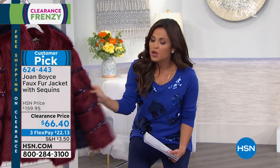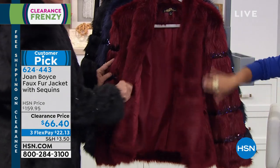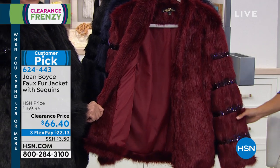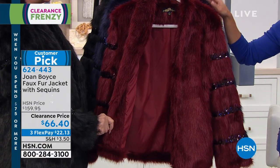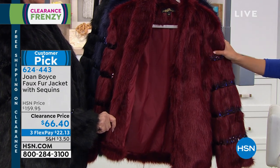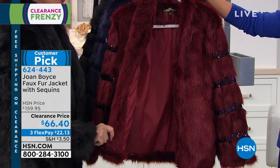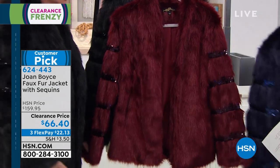The combination before — the most beautiful, most luxurious faux fur with the sequins, fully lined, so smart. You gave us pockets as well. Is this not the most glamorous thing ever? Can I just say $93 off on another customer pick? I saw this in the winter and I was like, I just don't know if I can invest that right now. And now? Now is when you get it — for $66, $22 on a flex pay.